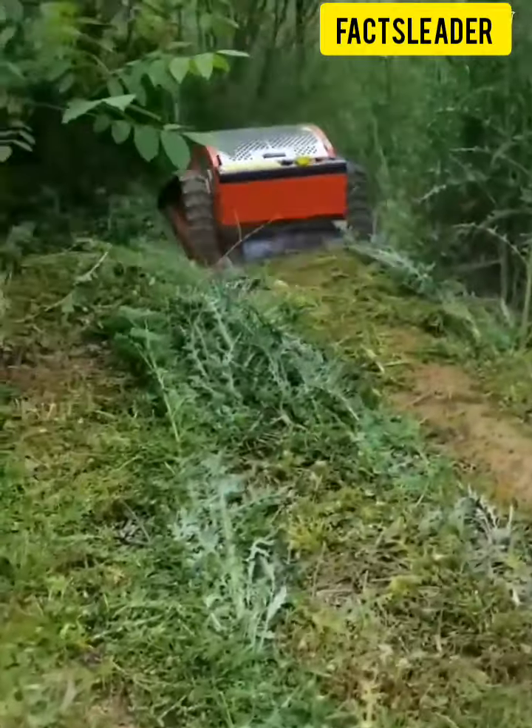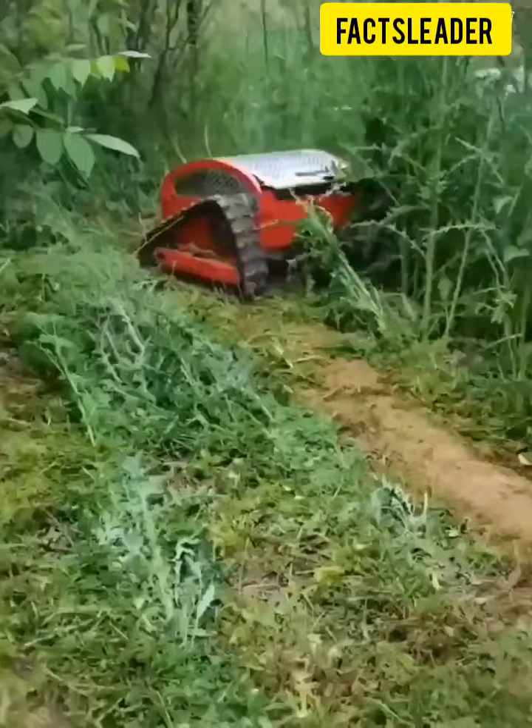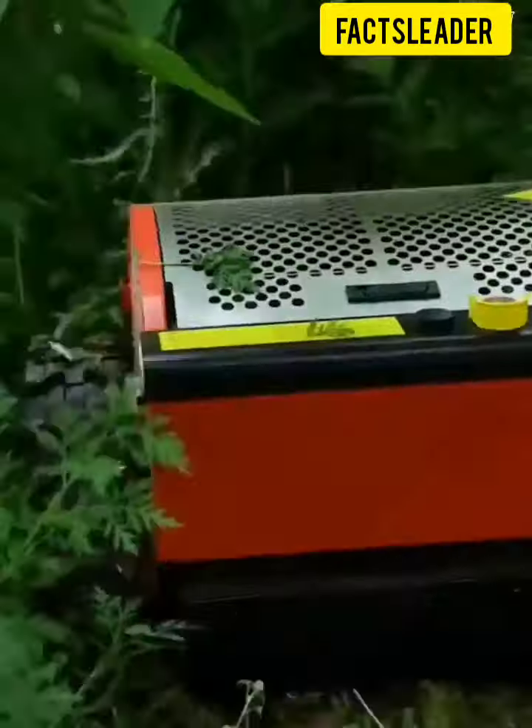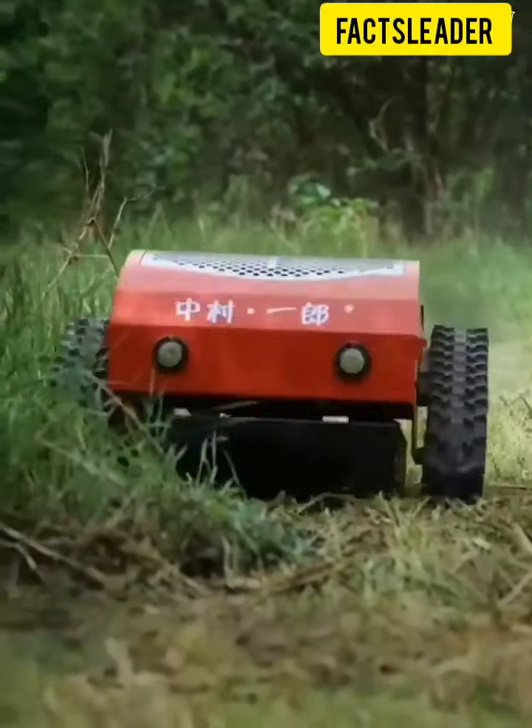Hi, hello guys! If you are watching the video, you can see a remote control robot in the room.